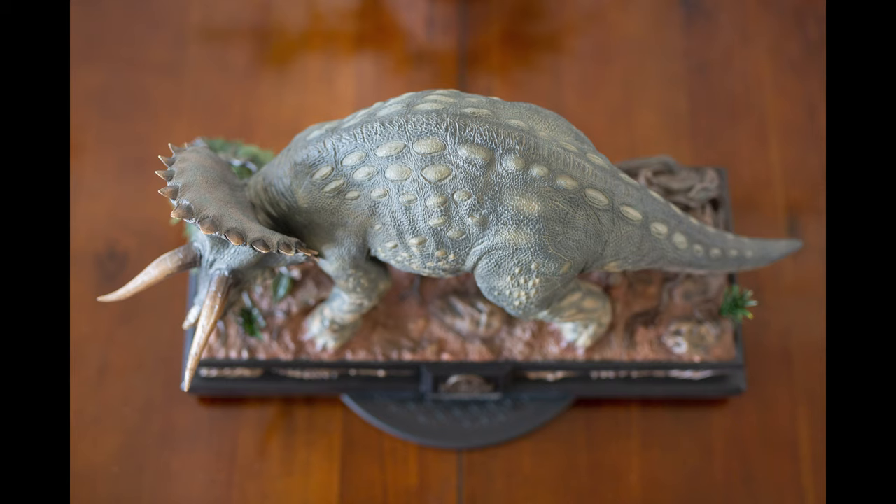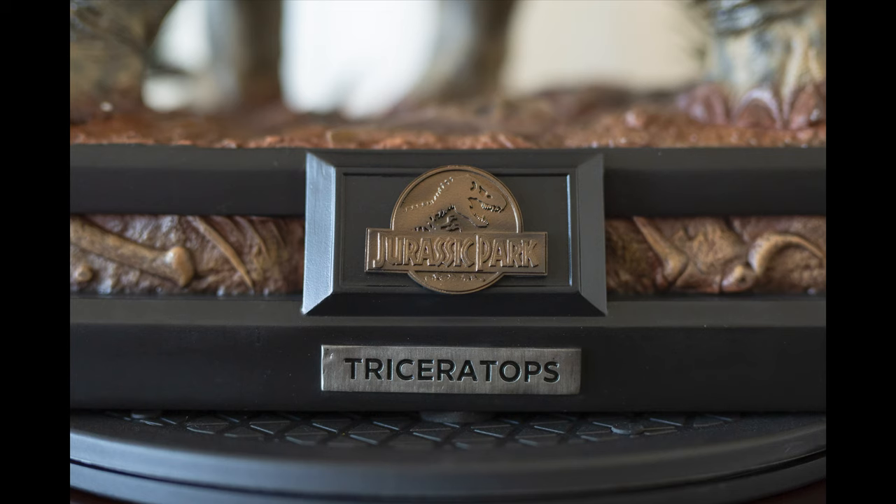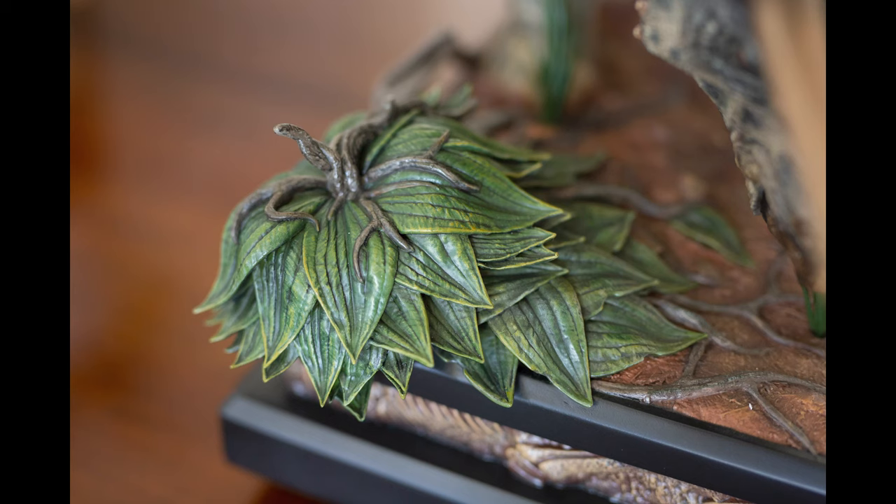Here's a shot from the top. I want to talk about the base that Prime 1 includes in all of their Jurassic pieces. Any Jurassic piece you buy from Prime 1 will generally have this same type of base, which has really detailed dinosaur skeletons — kind of giving you a look underground — which is something I really love. They also include the Jurassic Park logo and a dinosaur nameplate. Overall I'm really happy with what Prime 1 decided to do with this base; the sculpt and paintwork came out really great.